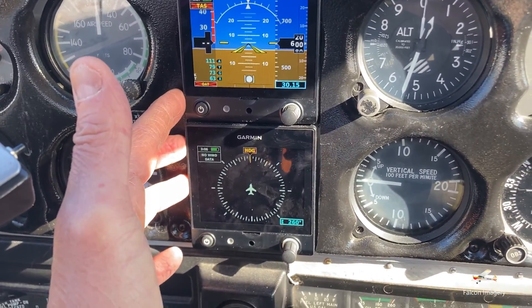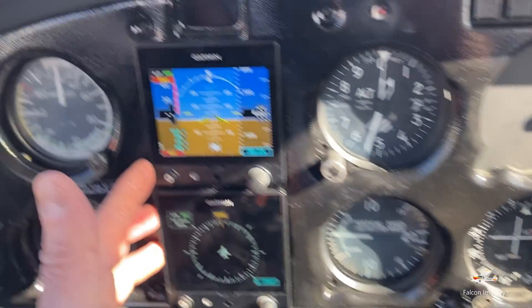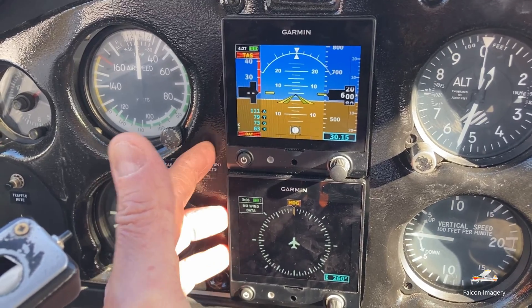And so if there's a failure on the alternator and eventually the battery goes out, these two units will still operate and give you your attitude indication and your heading indicator.